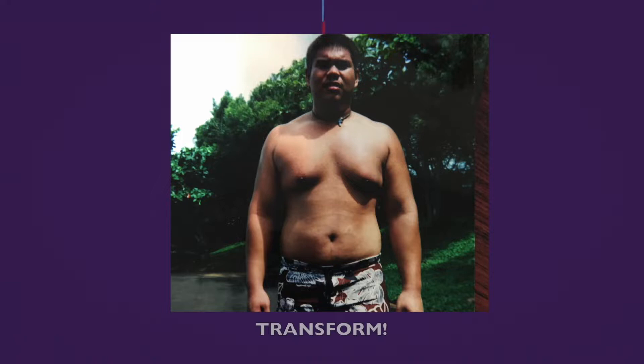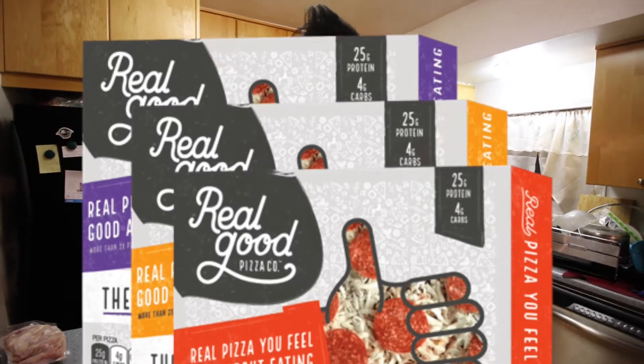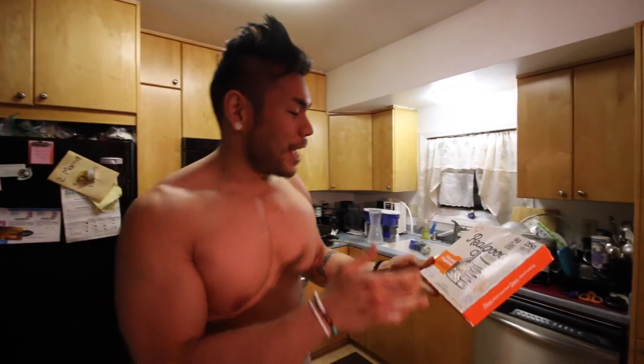First bite, here we go. Wow! Welcome back, we're gonna do a review on this thing. It's called Real Good Pizza Co — because apparently the company's name is Real Good Pizza Co, and apparently they're really good at making pizzas. Anyways guys, it is an uncured pepperoni flavor with mozzarella cheese and pizza sauce. What makes the crust low carb is it's chicken and Parmesan cheese.